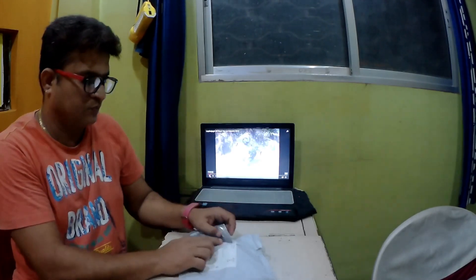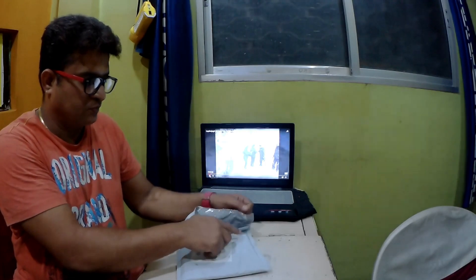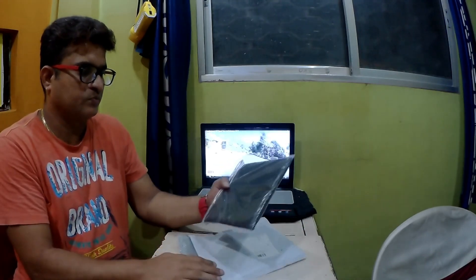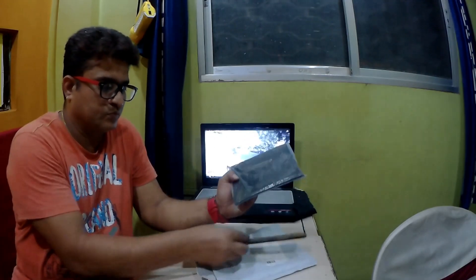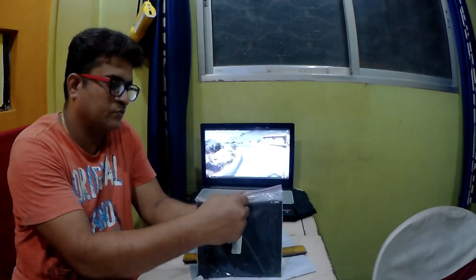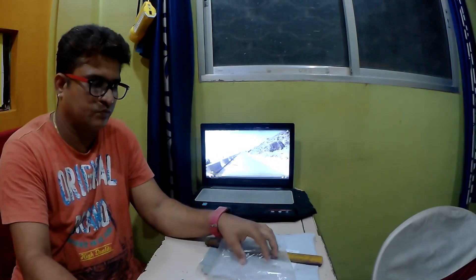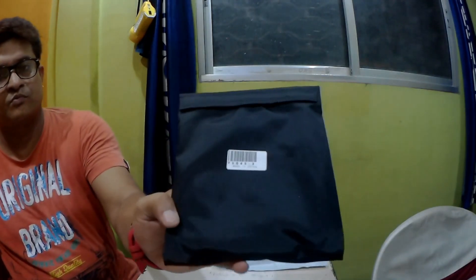It comes in a small packet, so not much of a hassle to open — no need to open any boxes or anything like that. This is how it looks. It comes with a pouch, and you can see the pouch here. What they guaranteed was around 40-45 days delivery, but it came to me in around 10-11 days, so it was pretty quick and fast.